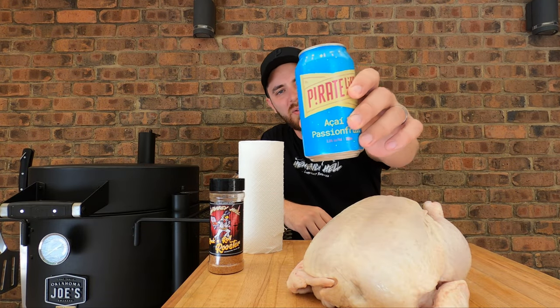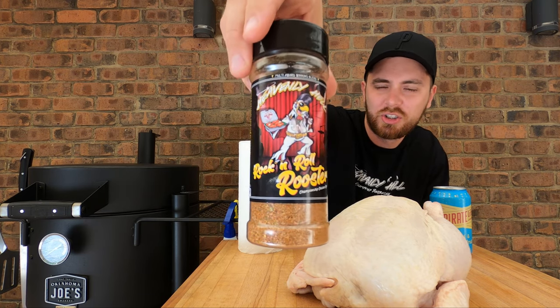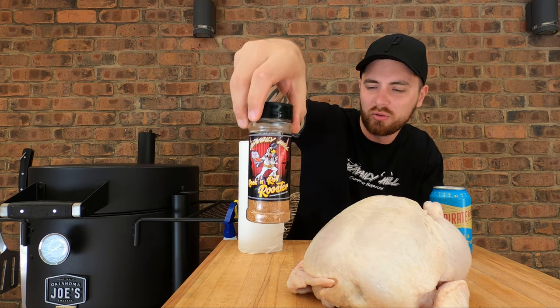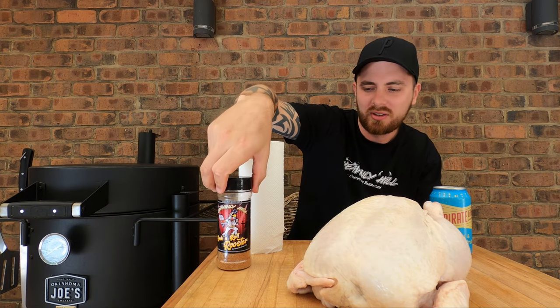We'll need some beer. Going with an Asai Passion Fruit Sour from Pirate Life, hoping it's going to add a really nice fruity flavour. And then we've got one of our favourite chicken rubs, the Heavenly Hell Rock and Roll Rooster. Love the artwork on that stuff and it just tastes out of this world good as well.